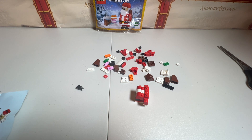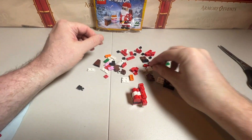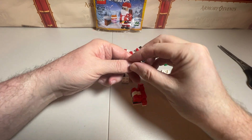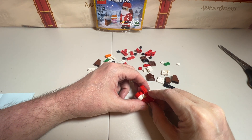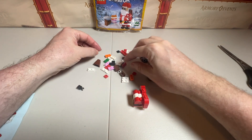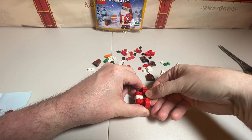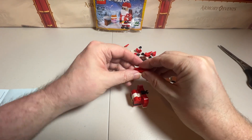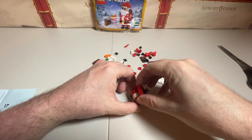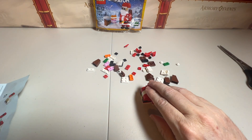Number eight: it looks like we are going to put these on each end like this. And then we are going to put a black claw piece in the middle. Then we're going to do the same thing we did last time — we're going to get two red three-pieces and put those right there, snapping that down. And that finishes up number nine.